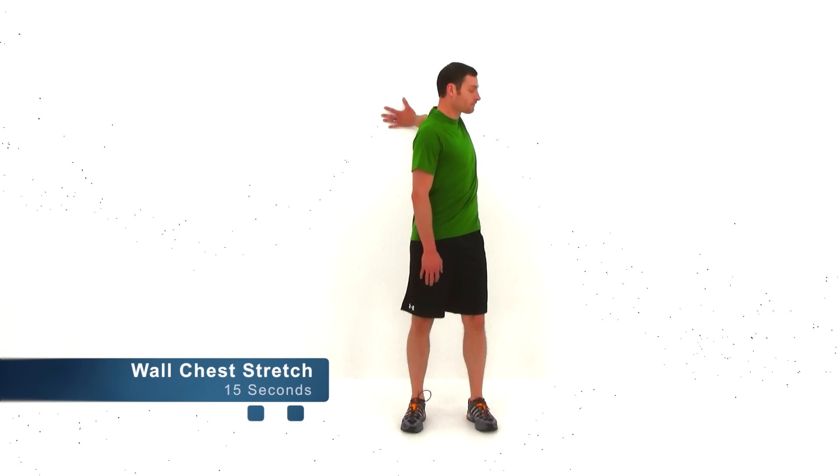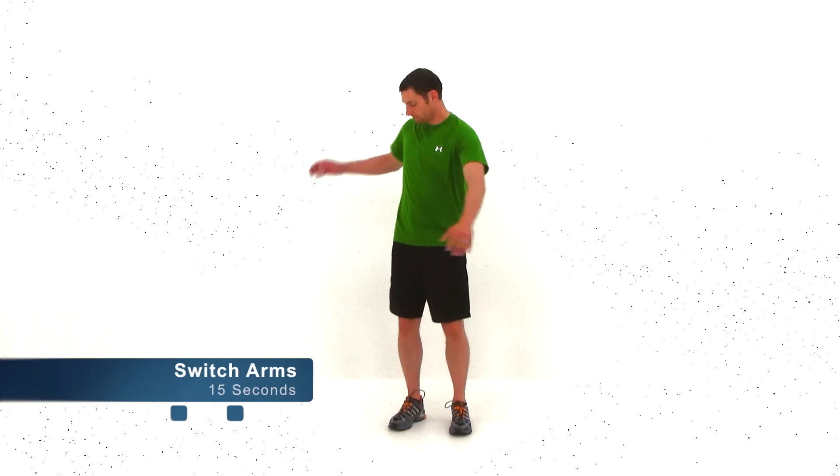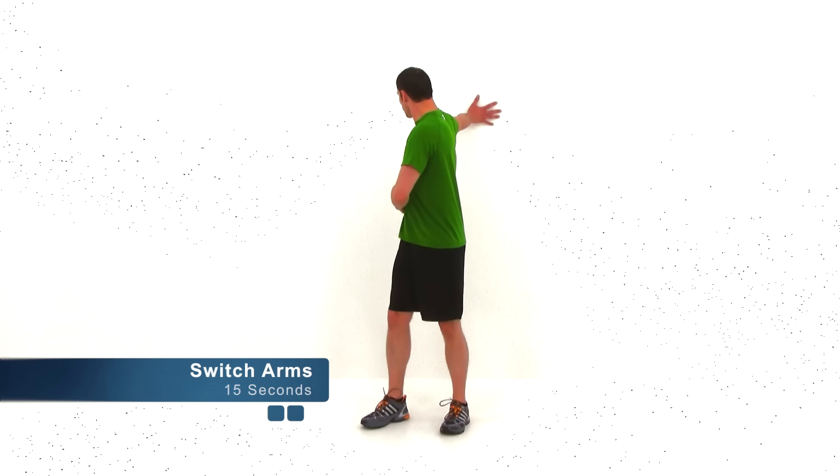Then stretch that chest in the opposite direction, trying to pull that shoulder back around, almost like you're trying to touch it back to that hand. Then look across that opposite shoulder. We're almost done. Go ahead and let that one relax. We're going to switch sides — same thing on that opposite arm. Just about five seconds left. Go ahead and let it relax.